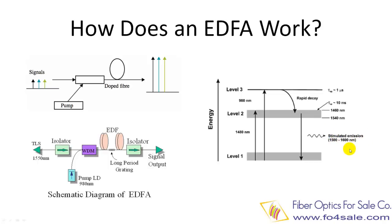EDFA actually has an amplification window — it is the range of optical wavelengths for which the amplifier yields a usable gain. This wavelength range is determined by the properties of the dopant ions, the glass structure of the optical fiber, and the wavelength and power of the pump laser.